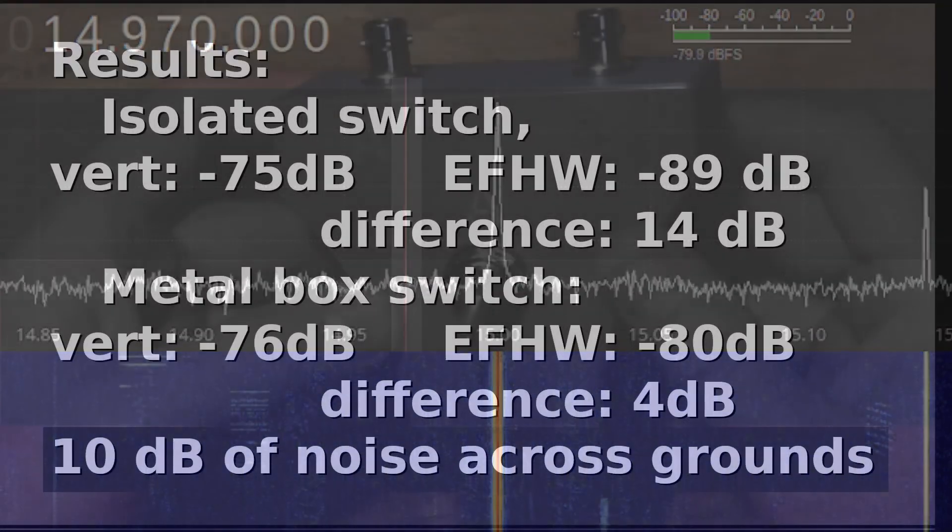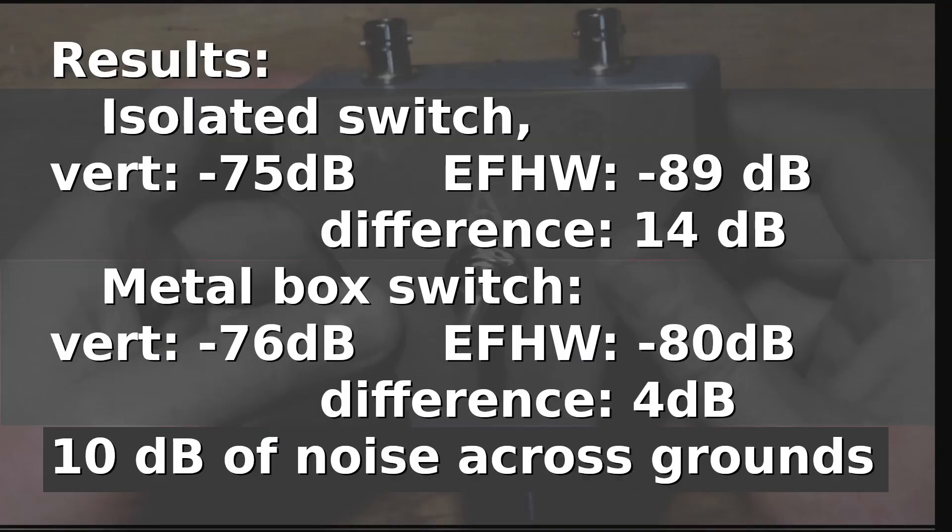Here are the results: when using the isolated switch, there was a difference in measured noise between the antennas of about 14 dB. But when using the metal box with shared grounds, there was only 4 dB of difference between the antennas. So by using a metal box we were skewing our measurement by a full 10 dB — quite a difference. Going forward I'm definitely going to be using the isolated switch whenever I do A-to-B antenna comparisons. Peter was right! Any comparative antenna tests I do will use the isolated switch to make sure I completely isolate the two antennas.